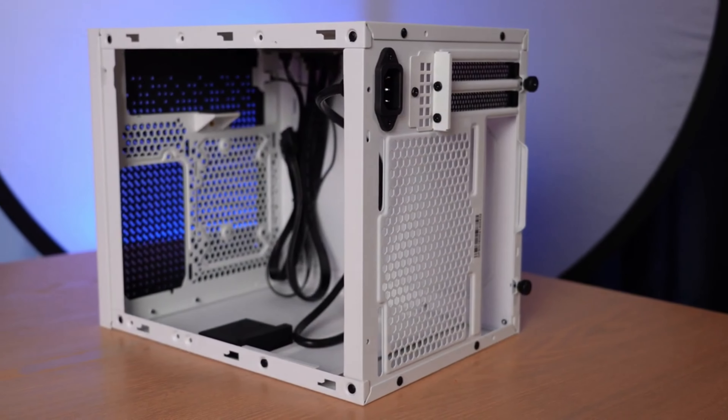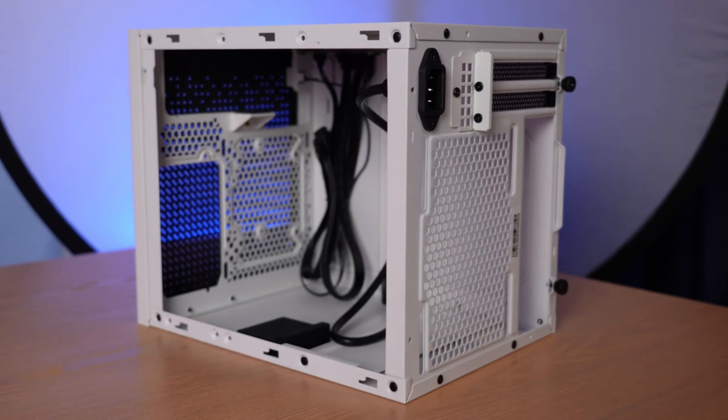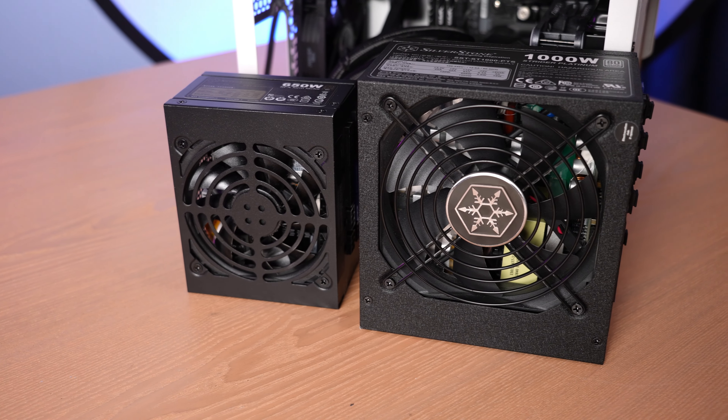Hey there, I'm Ari from The Tech Buyer's Guru, and I've got another product review for you here on the channel today. This time around, I'm going to be checking out the Silverstone Sugo 16 ITX chassis, or SG16 for short.